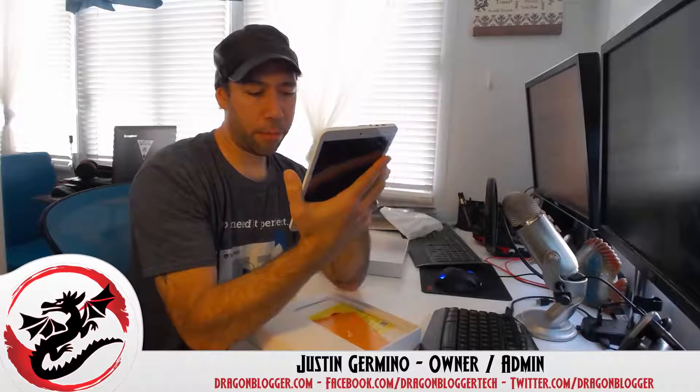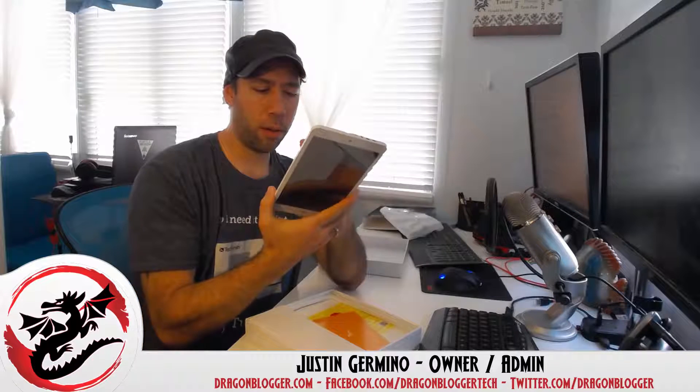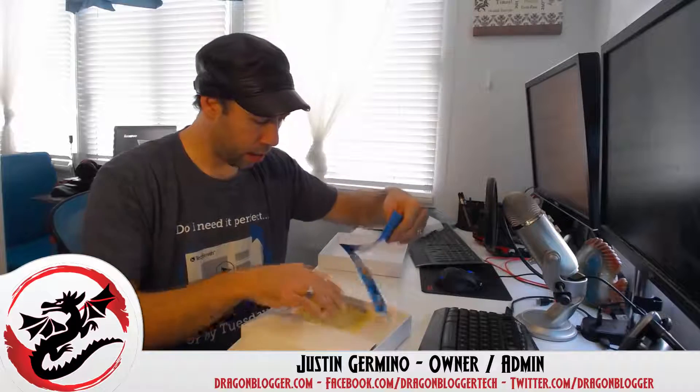Ironically, the input here says 5-volt 3-amp, which is higher than a 2.4-amp or 2.1-amp input. So I wonder if standard USB chargers can actually charge it given that 3-amp input requirement. I'll test that out.